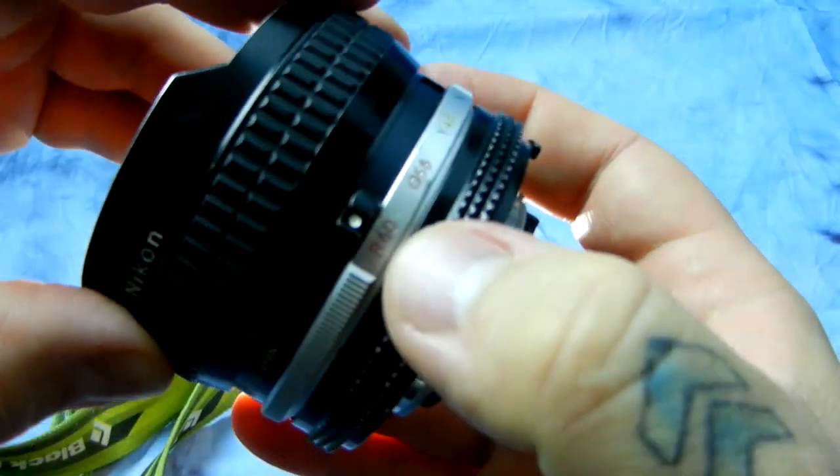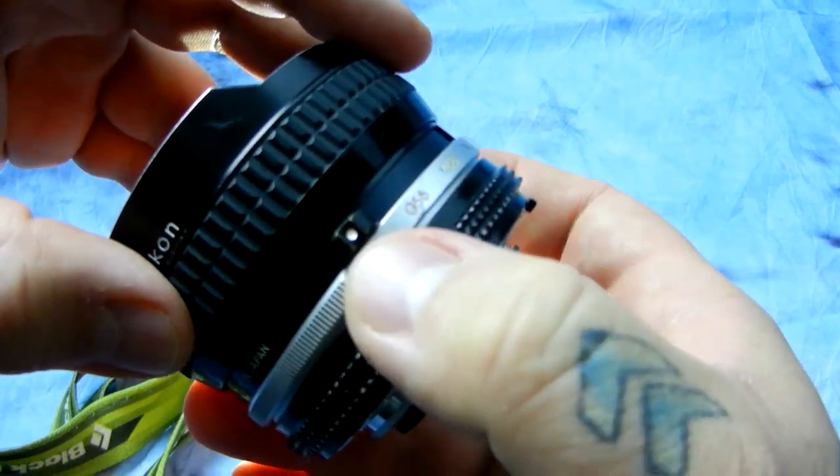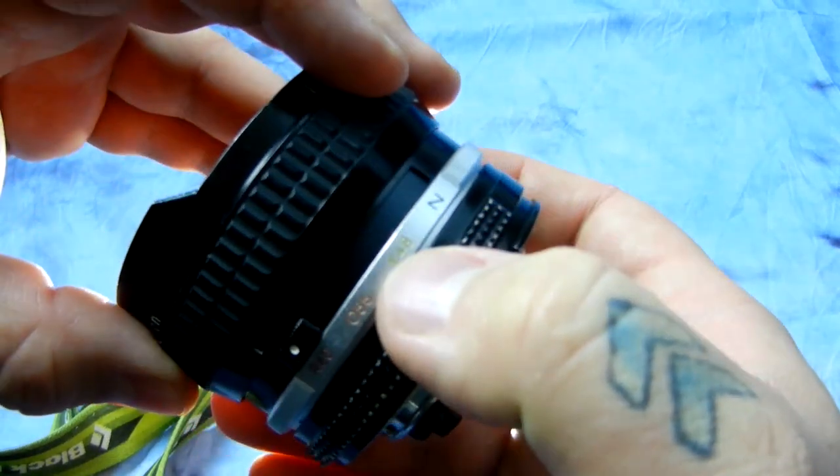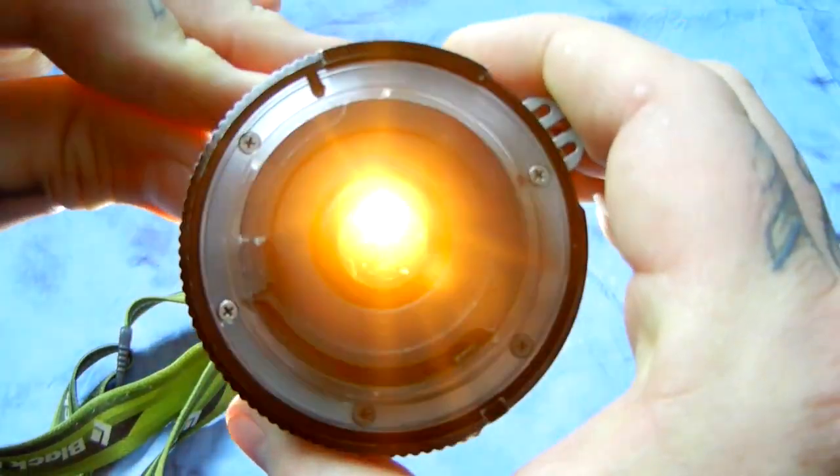We have a selector here for four settings: R60 — Red 60 — Orange 56, Yellow 48, and N for neutral, meaning nothing. So we switch between those settings right here on the lens.